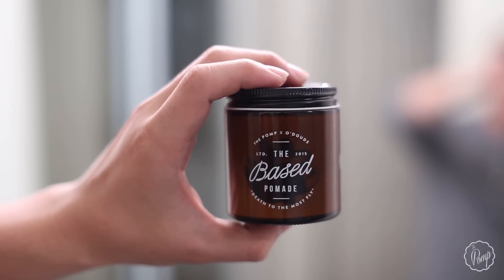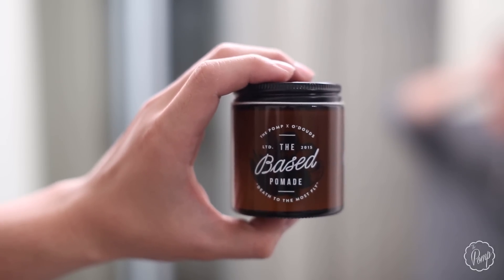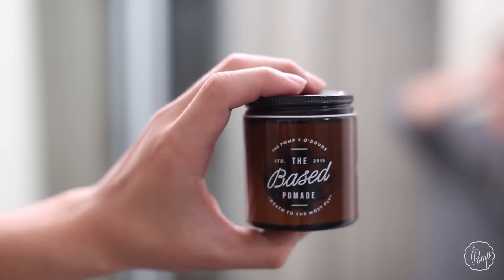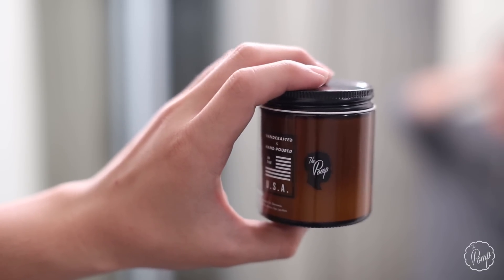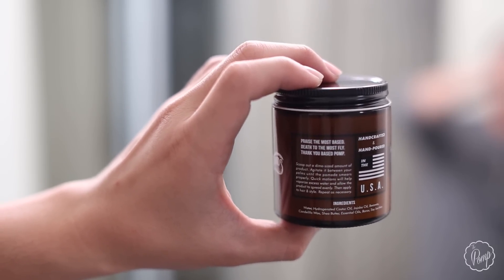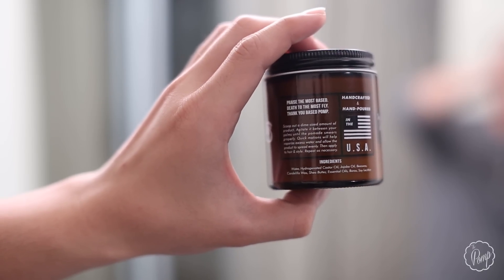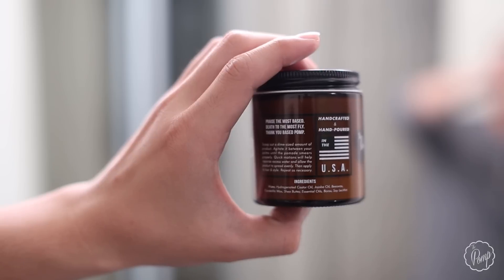We have 'Pom X Old Dudes' and 'Death to the Most Fly' — our main catchphrase for this one. In black underneath there's a graphic: it's hard to see right now, but once you use some pomade or hold the jar in sunlight, you'll see a snake killing an eagle. That really goes with 'Death to the Most Fly' and conveys an underlying message I hope you guys can interpret. On the sides you have my Pom branding, Clayton's Old Dudes All Natural, more catchphrases, directions, 'handcrafted and hand-poured in the USA,' and ingredients.